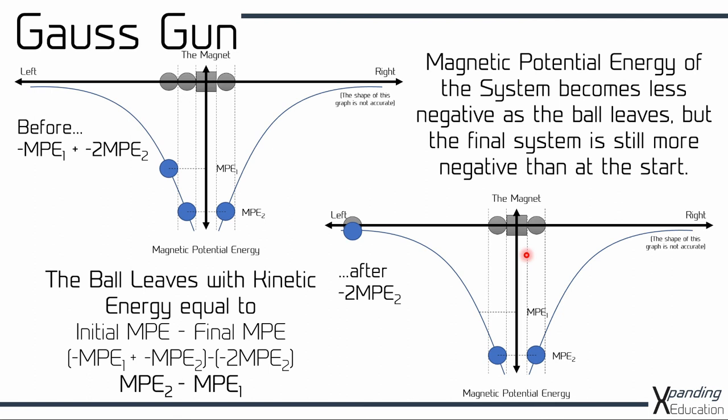That means we can calculate how much kinetic energy this ball has as it leaves by working out what the initial magnetic potential energy was and subtracting off the final magnetic potential energy. At the beginning this was the left hand ball and this was the right hand ball on the left hand side of the magnet. We subtract off the final system which has the two balls close in at minus 2·MPE2, which means that the ball here will leave with kinetic energy equal to MPE1 minus MPE2 — the magnetic potential energy of when it was close minus the magnetic potential energy of when it was attached as the second ball to the system.